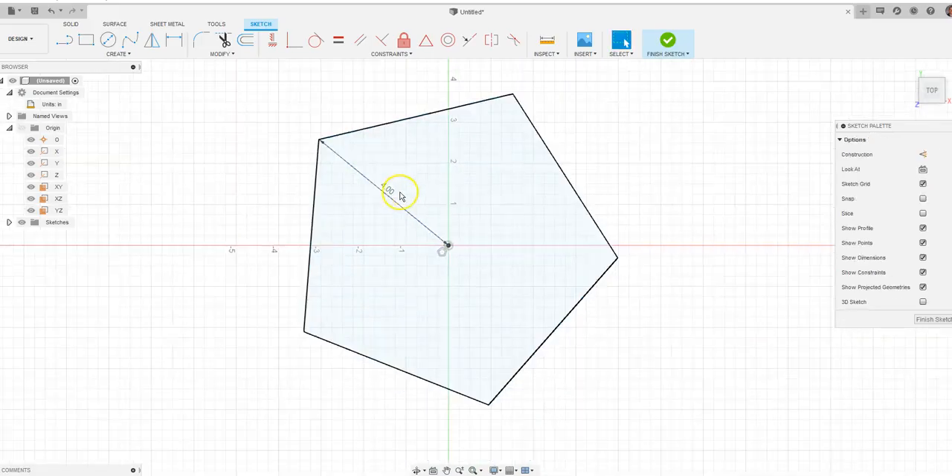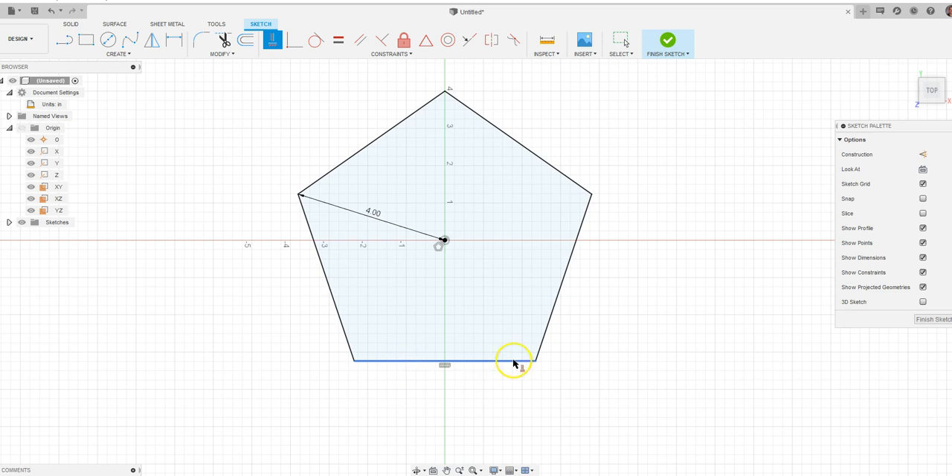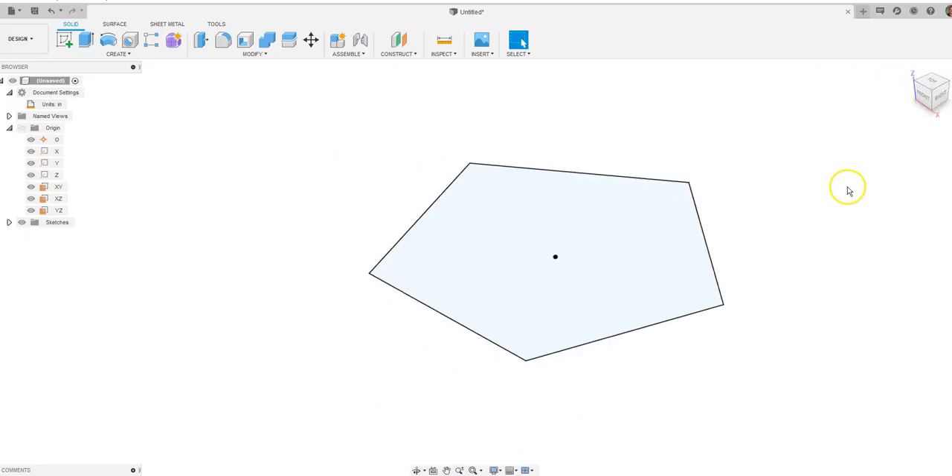Hit Enter, and you'll notice that now we have our pentagon shape, but it's at a weird angle. I'd rather switch the angle so this line here is horizontal. We're going to come up to the horizontal constraint and click, and it's going to automatically flip horizontal for us, because I want this point to be up at the top. We're going to go ahead and say finish sketch.